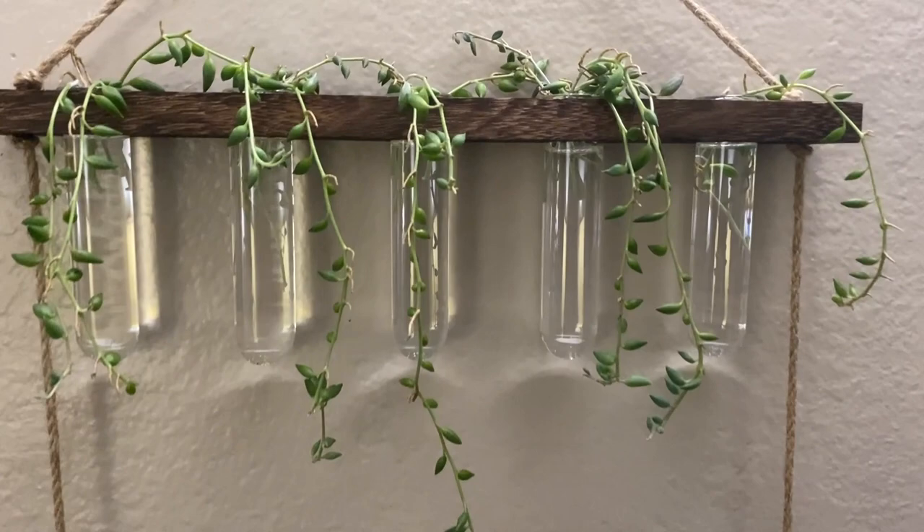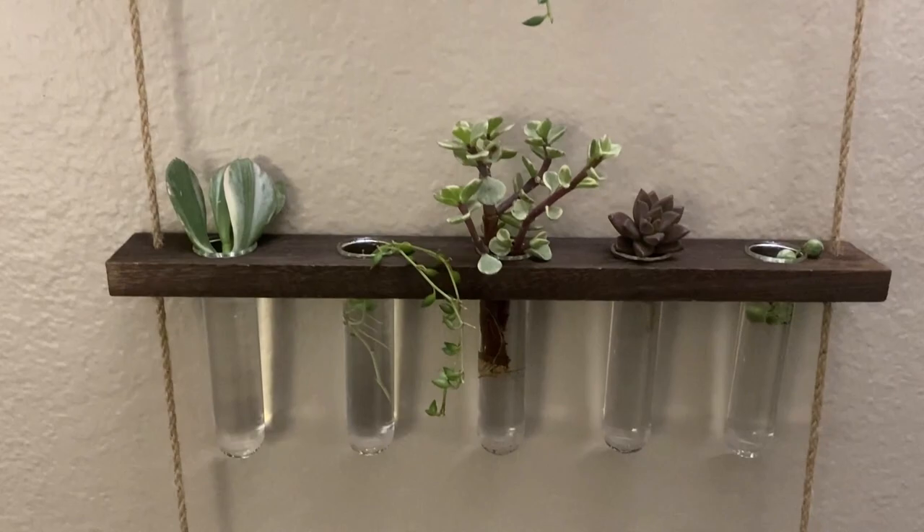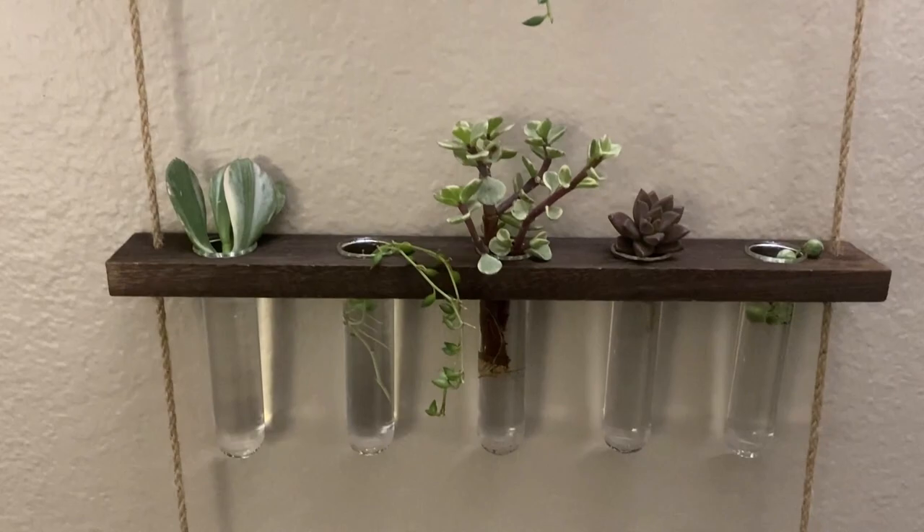Thanks so much for joining us on Moody Blooms! Check out the link for the Eve Age propagation station in the comment section below.